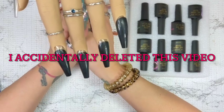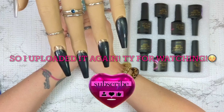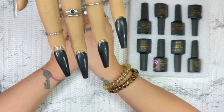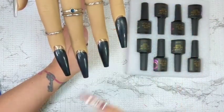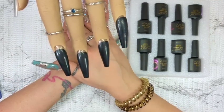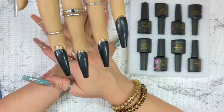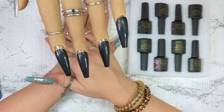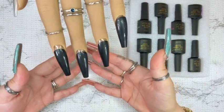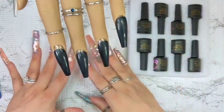Hey guys, welcome to my channel or welcome back. For today's video I'm finally testing out these cat eye magnets that I got from Shein — they're all crazy patterns. I did buy five of them and they didn't work when they sent them, so they sent me new ones, but only three were available. I also wound up getting this other new cat eye magnet from Shein — it's like a whole bunch of balls together — so I'm gonna test those out today.